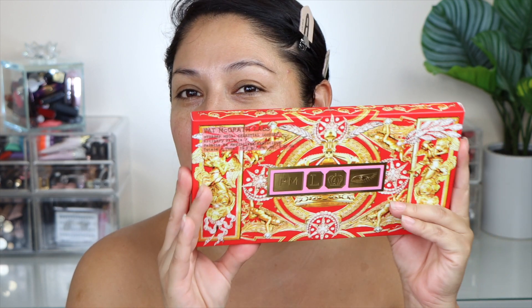Hey guys, what's up? How are you? I hope that you guys are having an amazing day today. Thank you so much for being here again. If you are a returning subscriber or if you are new, my name is Jerelle and in today's video we're going to be playing with the Pat McGrath palette. I'm super excited to be doing this video finally — this palette has been sitting here in my vanity for a little while.